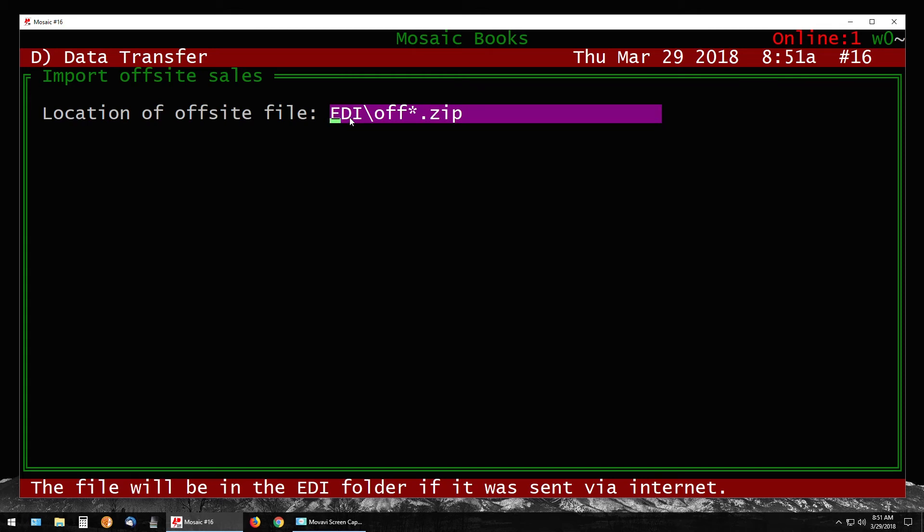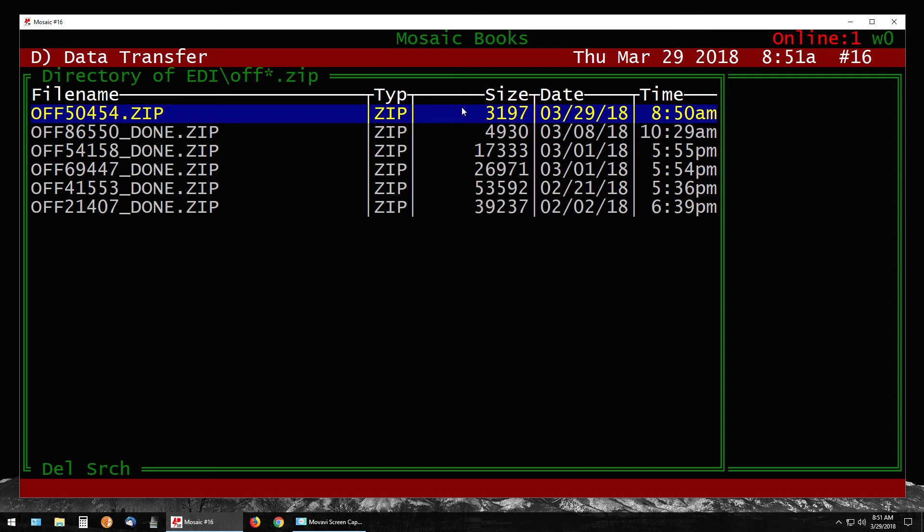By default it inserts edi\off — this is the folder where electronically transferred off-site sales go. Just press Enter if you used the internet transfer. If you had to transfer via USB stick instead, type in the drive letter of the USB stick, such as D colon, and press Enter. It will list all your past and current off-site sales — anything previously processed will have 'done' appended. Find the one without 'done' or at the top of the list, check the date, and press Enter on the file you want.